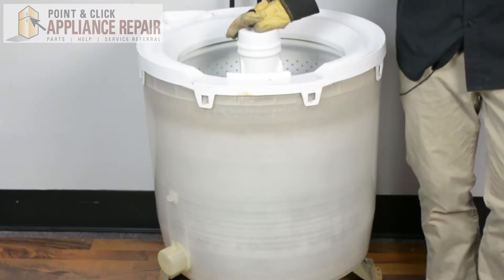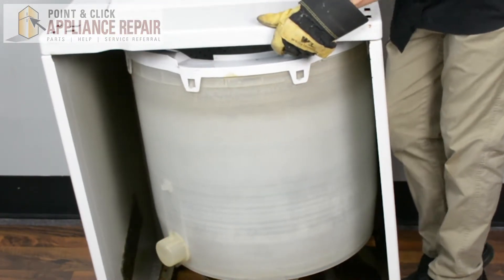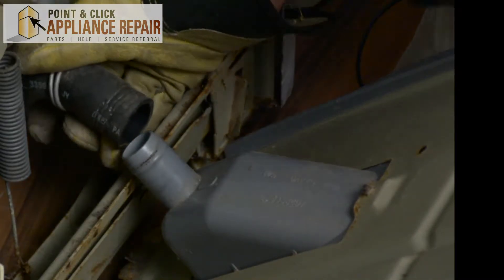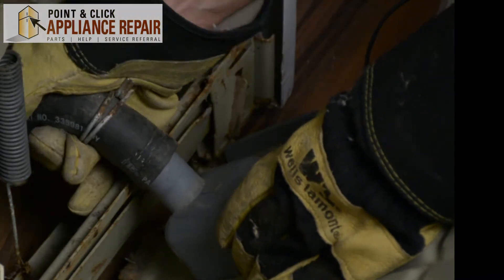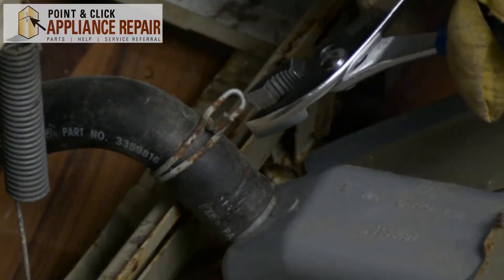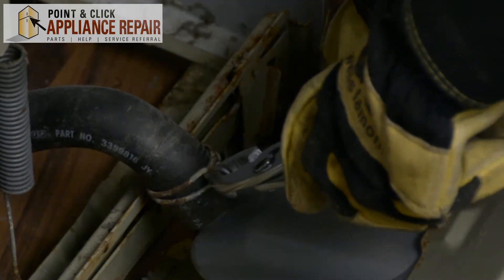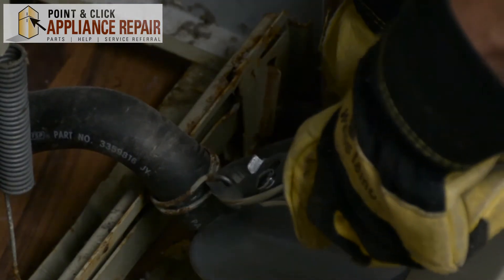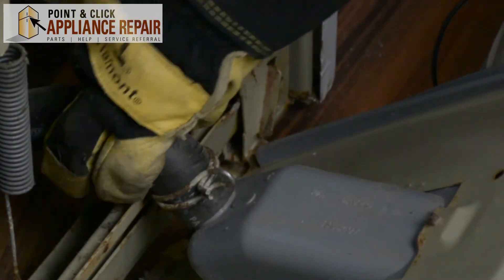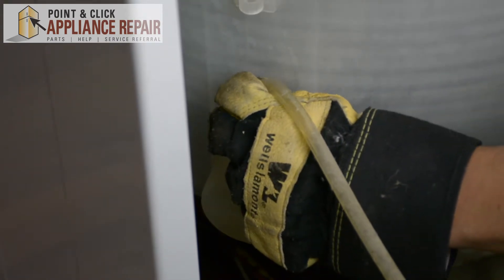Now to put this all back together, start with the frame again. Make sure the bottom is lined up with the little tabs and everything just slides right in. Grab the drain tube and slide that back on. Grab our pliers, pinch on the clamp, and slide that down as much as we can — that will give us a nice tight seal again. Take our air hose and put that back right in here.